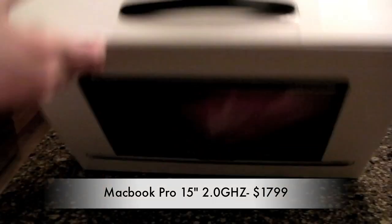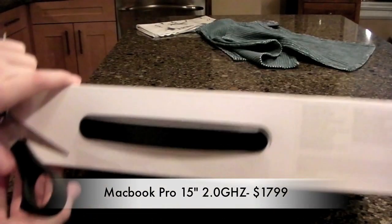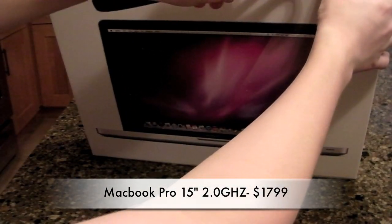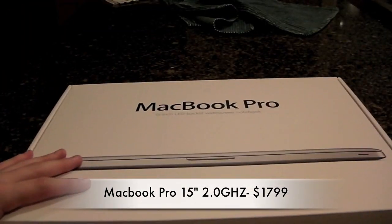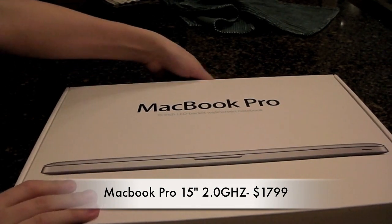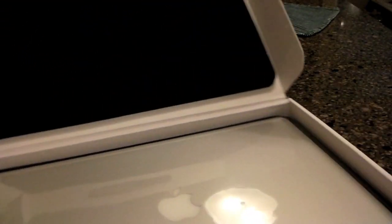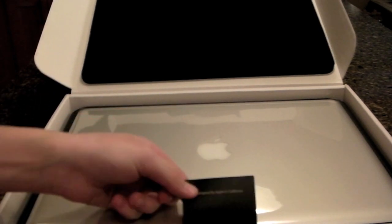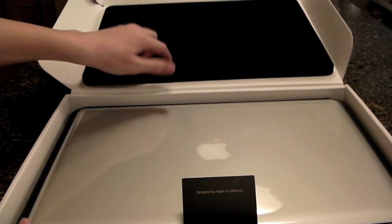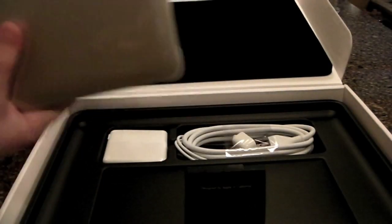But let's get in here. So now that I'm in, let's just unbox this. Right off the bat you're going to see it right there — designed by Apple on this little tab. There's a little padding up top. Let's just flip this, and here you have the MacBook Pro.